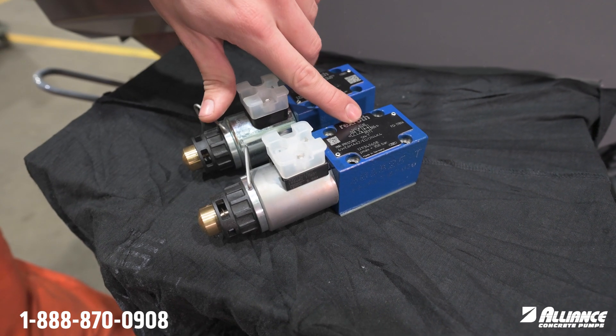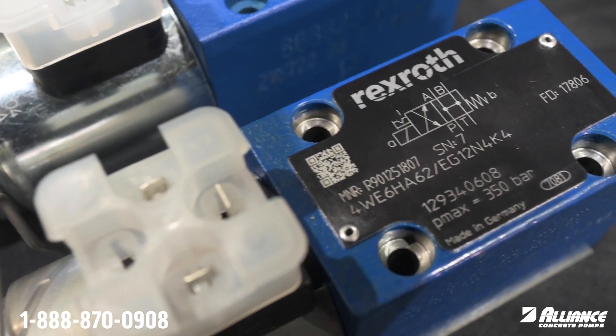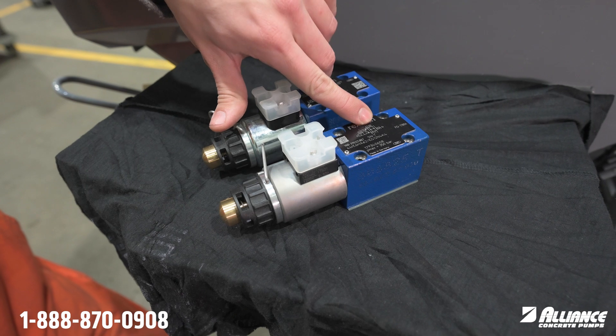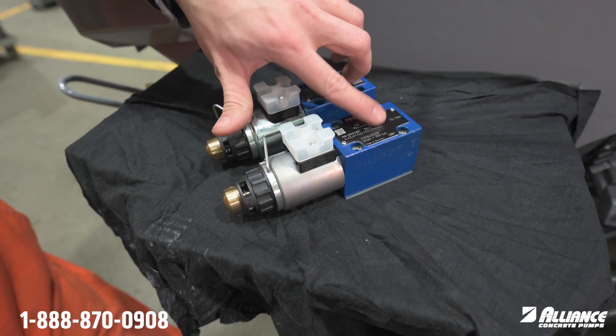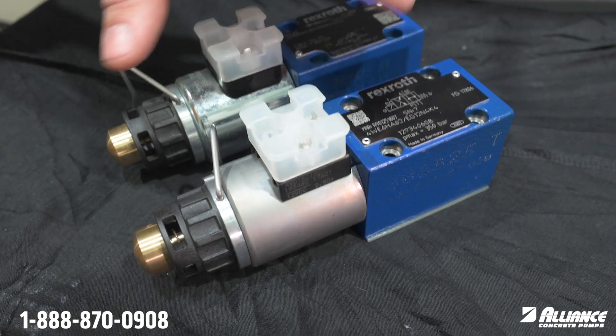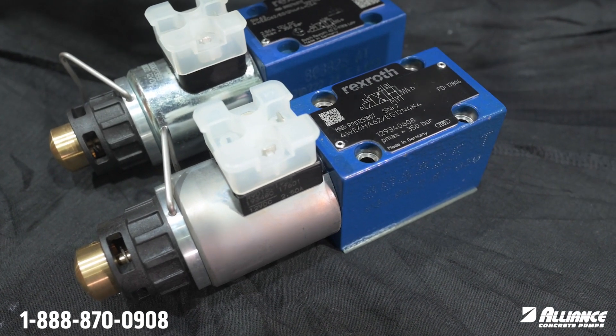The big difference we're looking for on the other solenoid is this: in the neutral position, where the first one was straight in and out, this one has an H pattern — meaning the fluid pressure equalizes. So if we have a return to tank here, it's going to go in and then neutrally level itself with tank pressure.